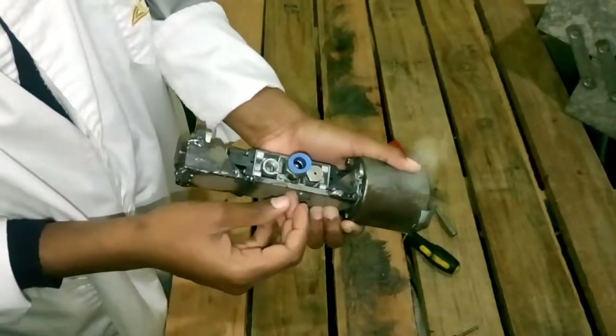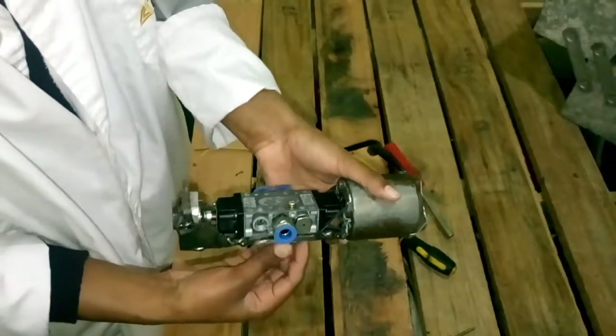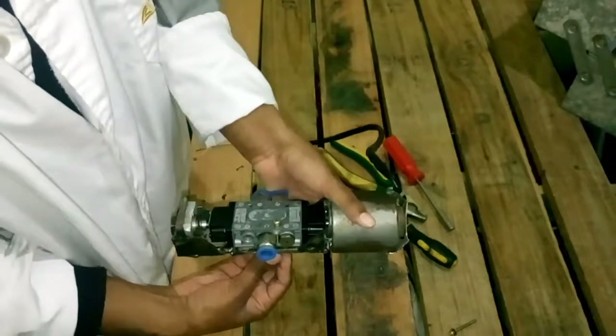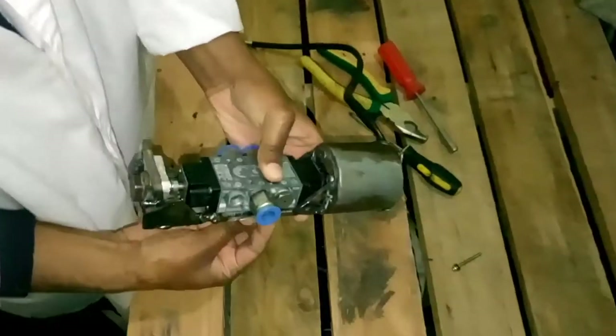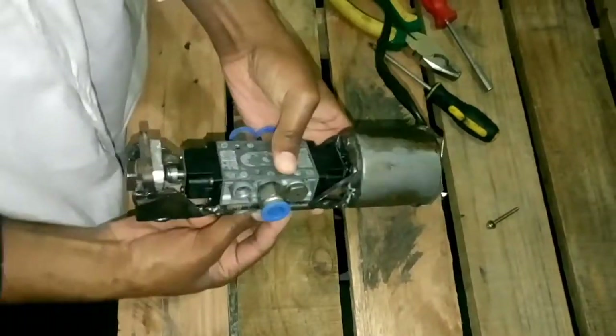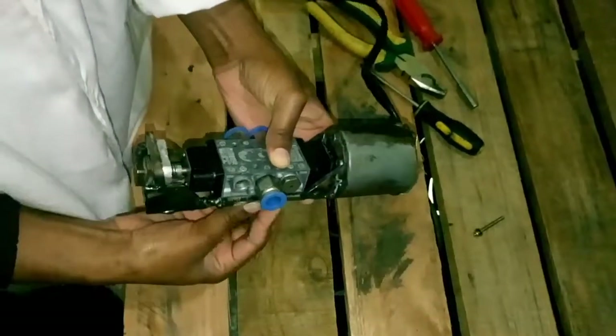This valve is going to be used for our plastic injection machine that we are building, as shown in the video we just showed you. Now everything is done — let me illustrate how this works when it's connected to the electricity.